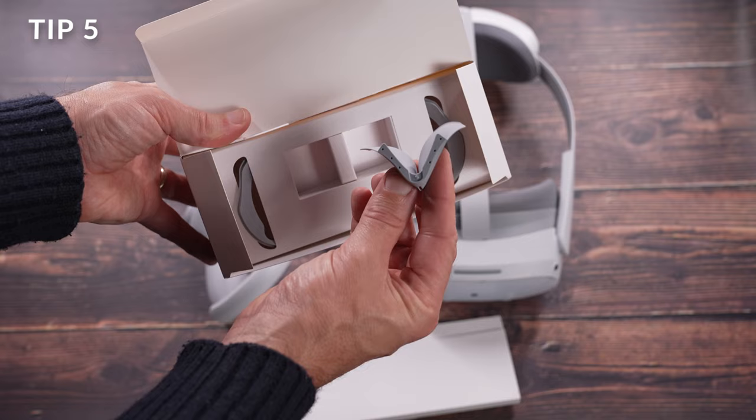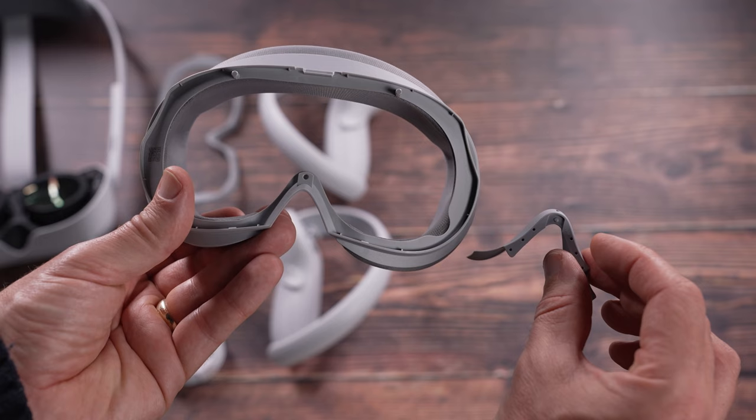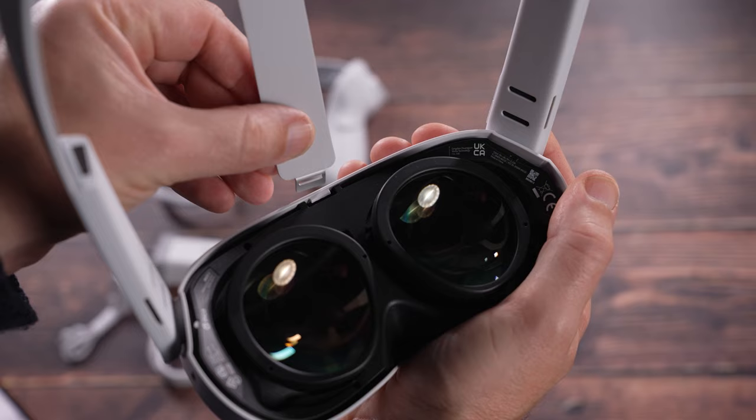This is a light guard to prevent light coming in around the nose area. To attach it, gently pull off the face guard, hold the face guard with the plastic facing you and the nose guard with the flap piece facing towards you. The nose flap now sits behind this little piece of plastic and pushes into place. Now you can replace the facial interface, making sure that this metal piece on the strap is hooked in place behind the interface.